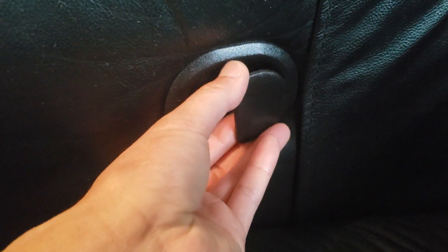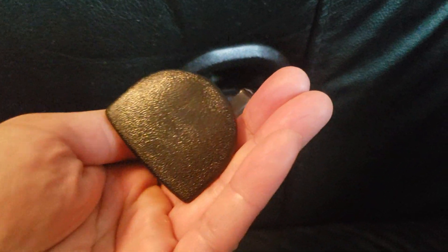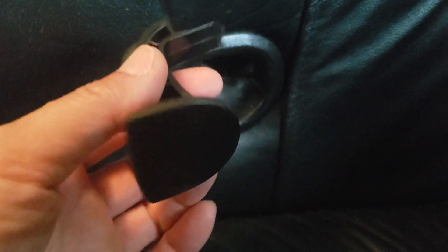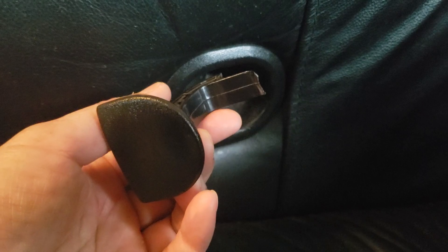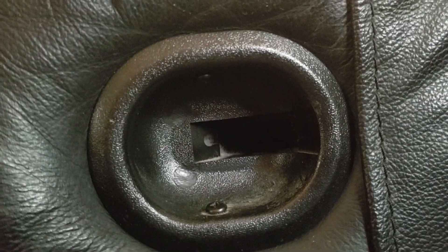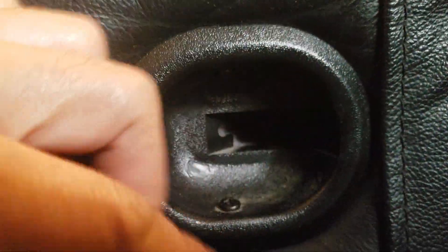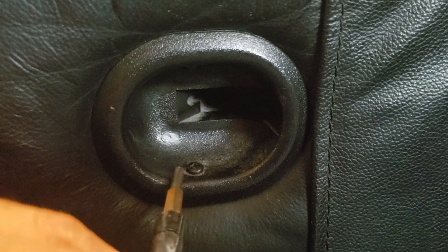Today I'm going to show you guys how to remove the cable, measure it, order it, and also how to install it. If you notice in the handle rest, there are two screws that require a Phillips screwdriver to remove. Let's go ahead and do that.